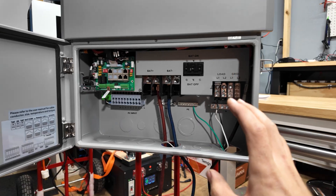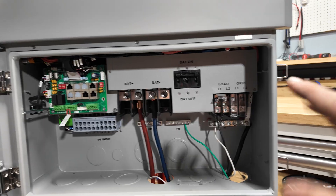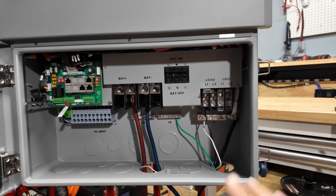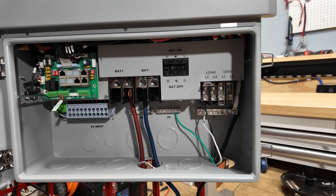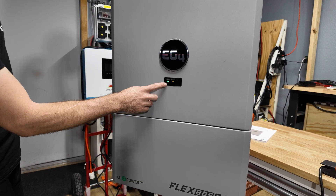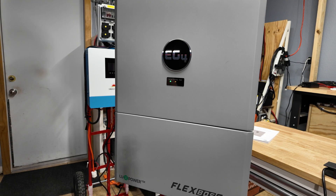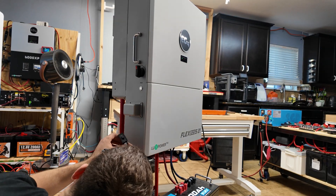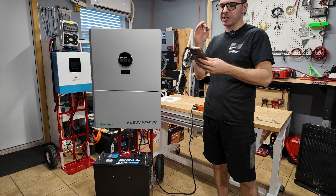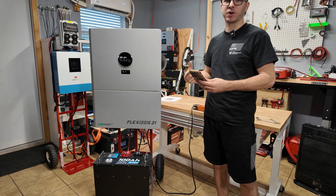Now we can turn everything on — I'll turn the battery on first. We're at 55% state of charge. I'm gonna flip the battery breaker on. Keep in mind, as soon as I do that, everything is live — don't touch anything. I need to put the cover back on for safety. We've got a yellow warning light and a green flashing normal light. Now I need to connect the Wi-Fi dongle so we can get this thing set up. With the dongle installed, I'm going into the EG4 app to set it up as a fresh unit.